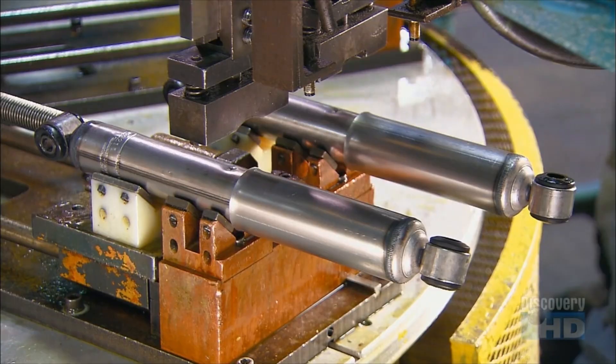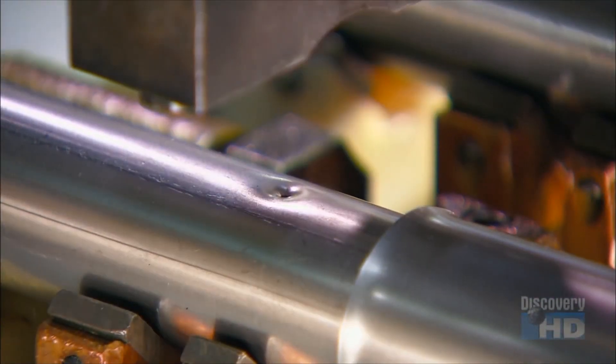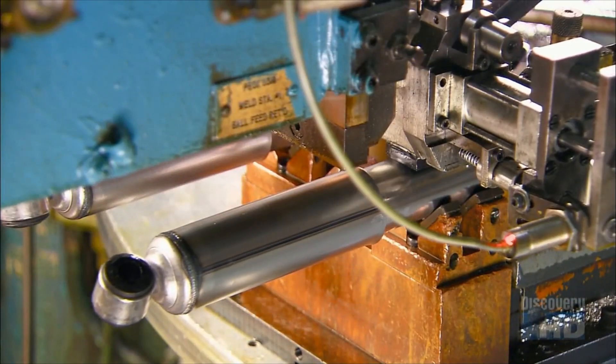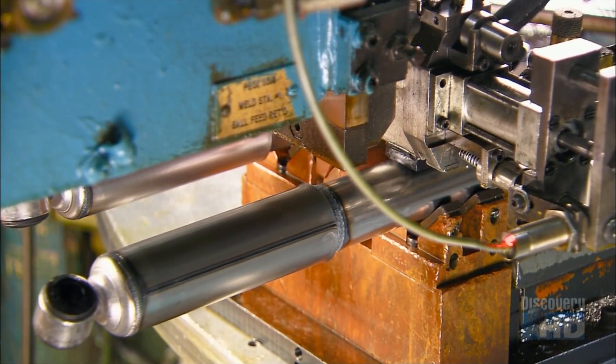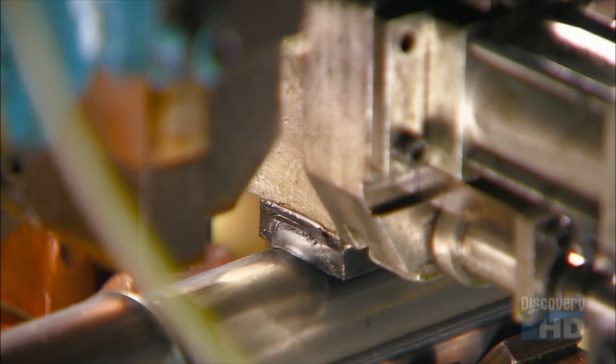Now it's onto an automated carousel. Robots pierce a hole in each shock and inject nitrogen gas to prevent the oil inside from foaming. After injection, the robot seals the hole by welding on a tiny steel ball.